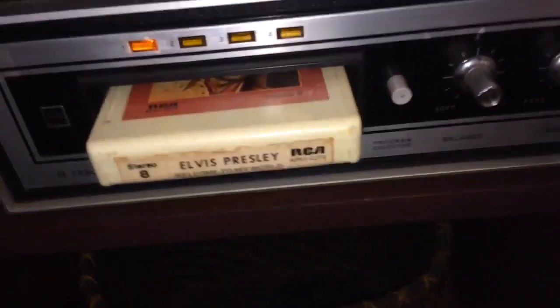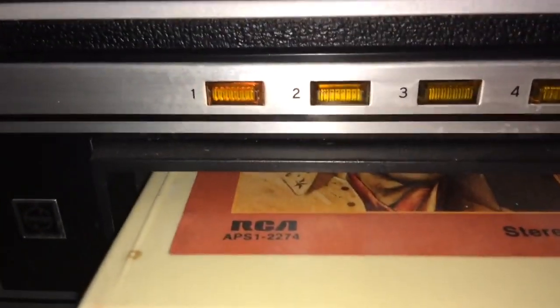There we go. So this is Welcome to My World, and you can see that's on track 1. I'm going to cut it down a little bit.